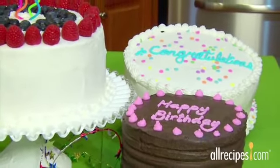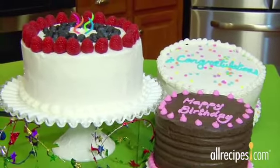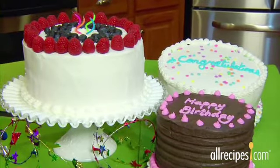Nothing says happy birthday or congratulations like a beautifully frosted cake. With just a few steps, you can frost a cake with confidence and enjoy the oohs and ahs from your guests.